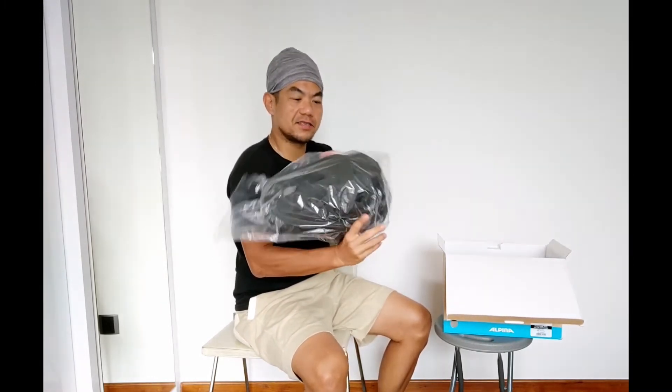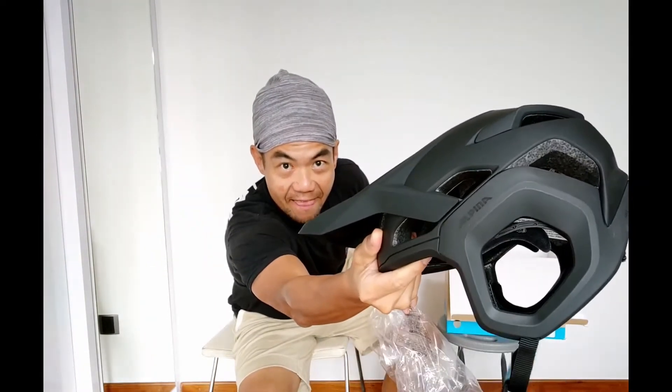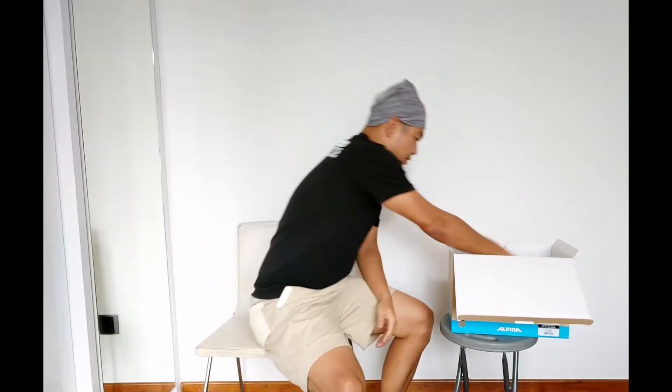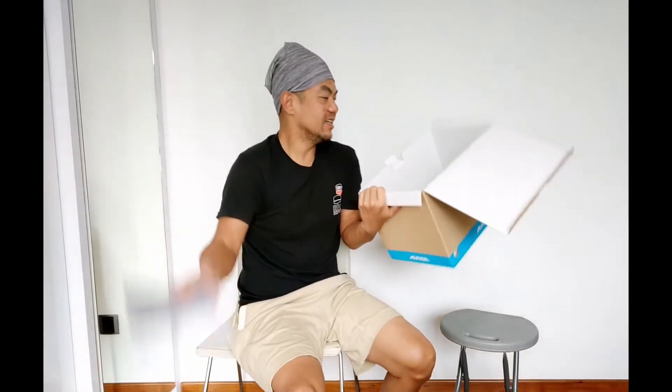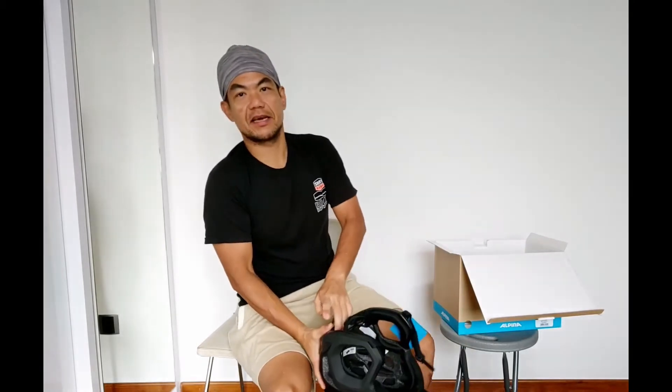First thing out of the box — very simple, nothing much. Plastic bag, helmet. This is how it looks like. Very similar to your Fox Drop Frame. And the manual — that's it, nothing else. There's a manual telling you how to wear a helmet, how to maintain the helmet, and it comes in a gazillion languages. It's just a box, a leaflet, a guide, a helmet, as well as the plastic bag. Nothing fancy, nothing snazzy.